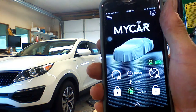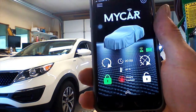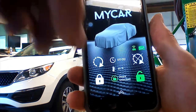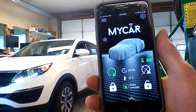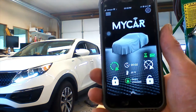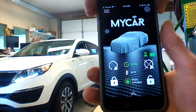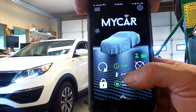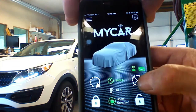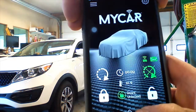We're outside the vehicle with our app up and running. We're going to send a lock command to our vehicle — the doors lock. We're going to send an unlock command — the doors unlock. We're going to start the engine — the vehicle starts. A runtime indicator tells us how long the vehicle will run. We also have a temperature indicator, voltage, signal strength, and door status. Our doors are locked. We're going to shut the engine off — runtime is set to zero. We're going to track our vehicle.